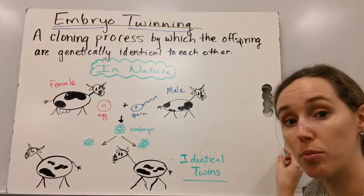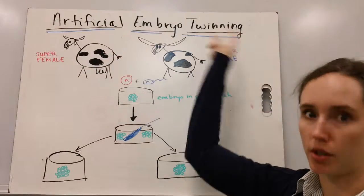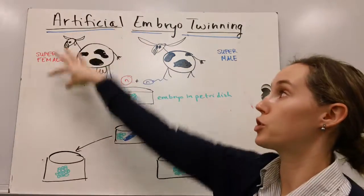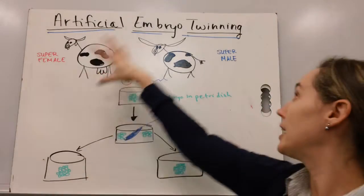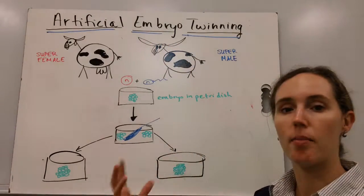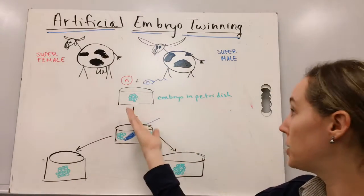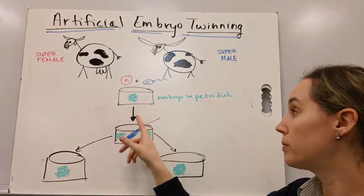However, we can use this same process in the lab through a process called artificial embryo twinning. This is a process in which you breed in vitro a female with the best traits — in my lovely diagrams here, she has a nice big body and nice big udders — with a super male with some great traits, like maybe some nice big horns. But instead of them mating naturally and having internal fertilization, the egg and the sperm of our desired parents are put into a petri dish where they fertilize and divide into an embryo.